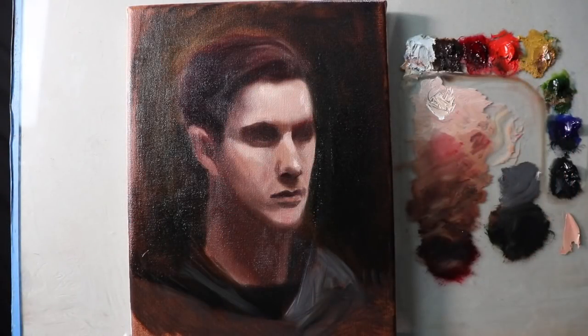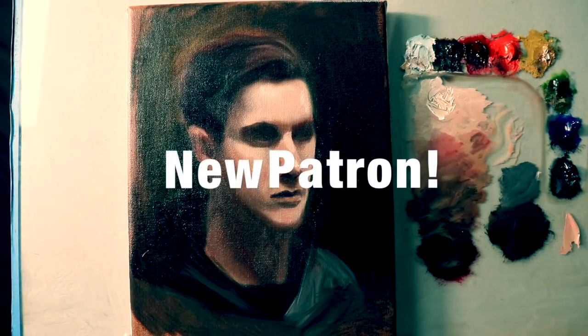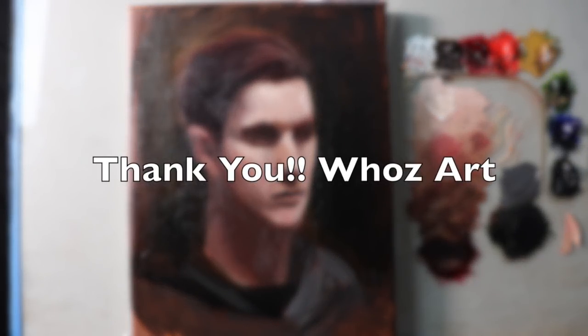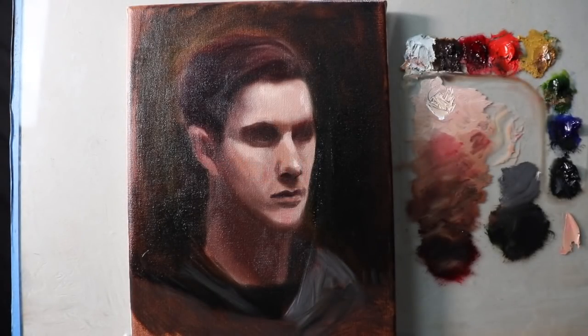It's now time for our new patron shoutout — thank you so much for your support, it means the world to me. Remember: the first Saturday of the month is the live painting demonstration, the first Sunday is the live chat, and the first Monday is when I accept submissions for the mentor-tier critiques. Thanks again and I'll see you on the next episode.